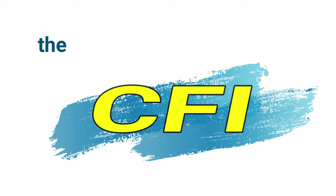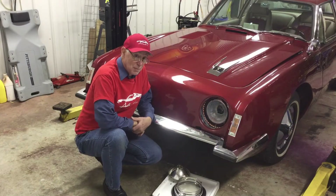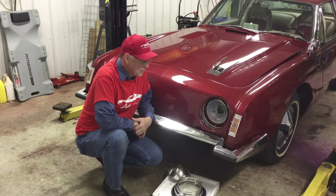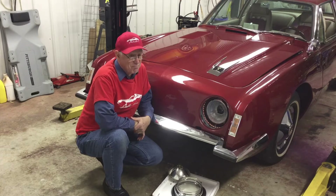You are listening to CFI. Today's project is changing the original headlights in my '63 Avanti. I didn't do that when I originally refurbished the car — I didn't think I'd be driving it at night. That changed.